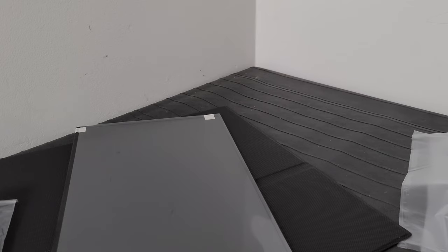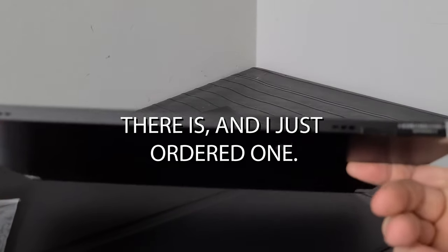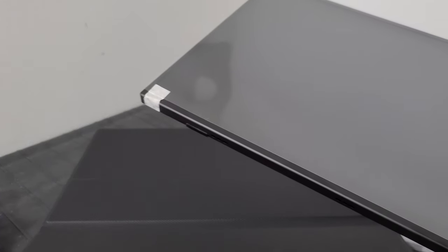It's a bummer that it doesn't have VESA mount support — I had really hoped it would. I wonder if there's some kind of adapter to work around that. I've got a little kickstand that works with one of my other monitors and I might just use that. I don't love these kickstand solutions but we'll fiddle around with it. I was hoping to get a few of these and mount them all on a multi-arm VESA setup.